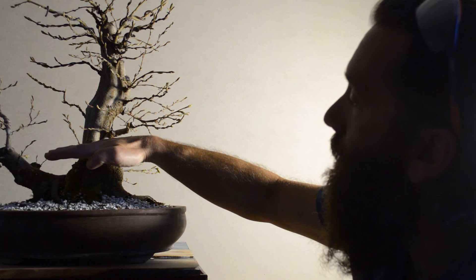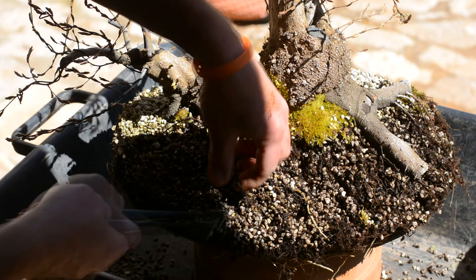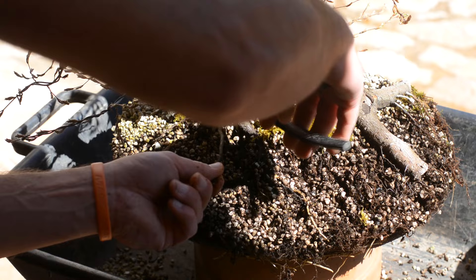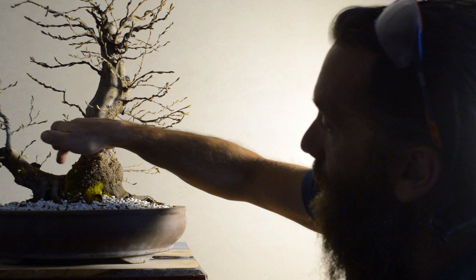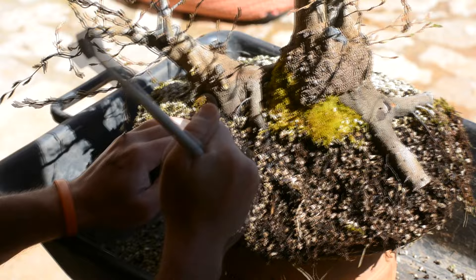Initially it looked like it was a twin trunk, as the initial soil line was right about here, so it looked like one part of the root system grew out a second trunk. When I dug it out two years ago I thought I might get two trees with separate root systems, but I was pleasantly surprised to see that both trunks were connected right here — I think this composition can be very interesting.